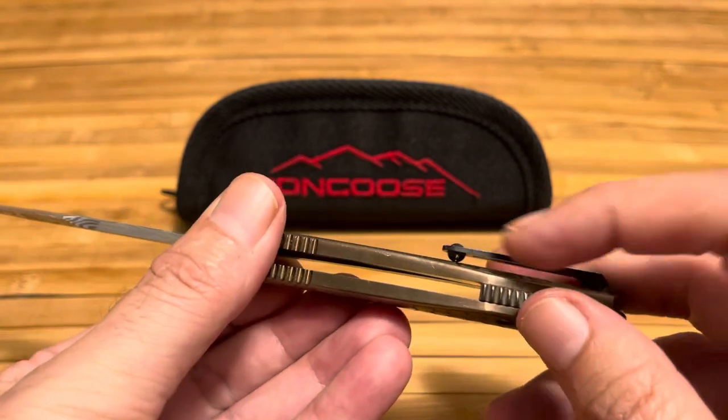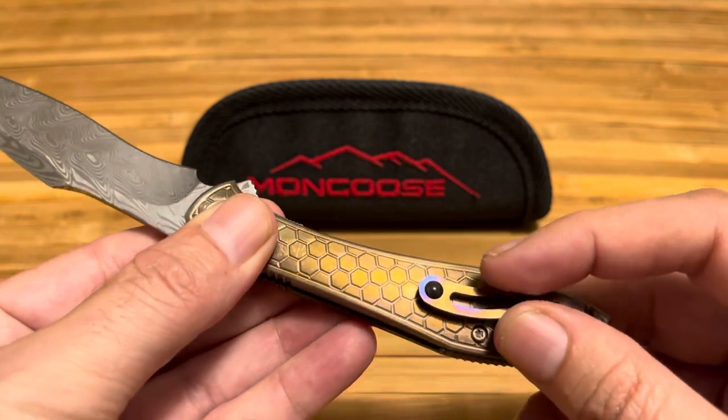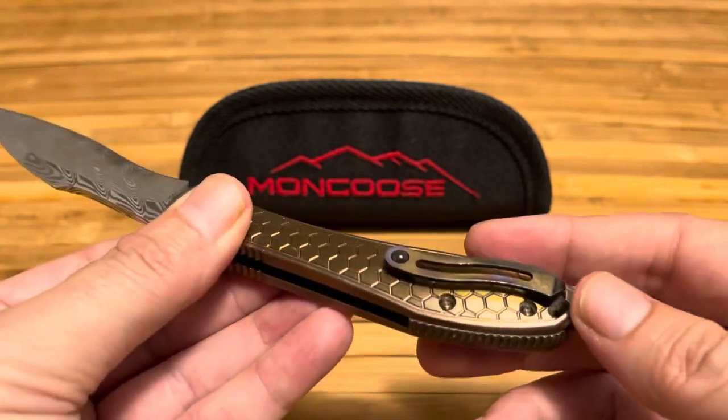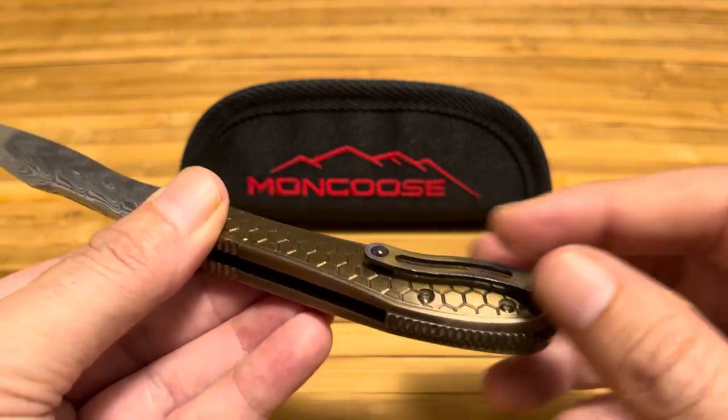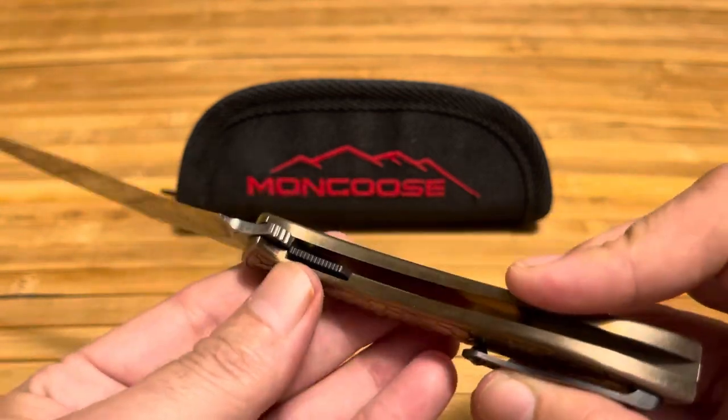The pocket clip was actually pretty sharp on the edges — they didn't chamfer that down. The first day I carried it I actually cut myself just putting my hand in my pocket. It also has a titanium liner.